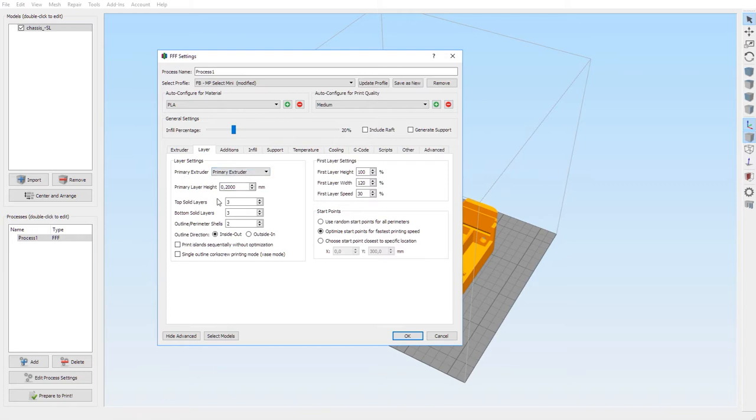Next is the layer settings. Primary extruder — choose primary extruder. The primary layer height is basically how fine you want the filament to exit the nozzle, how detailed you want your print to be, and this directly influences print time. By default I suggest 0.20 millimeters for rough 3D prints. For smoother results you can choose 0.15, 0.10, or 0.05 — those are the four settings, with 0.05 giving the best quality.